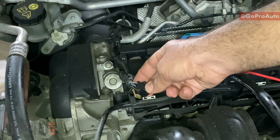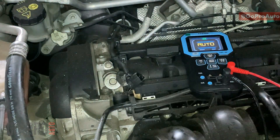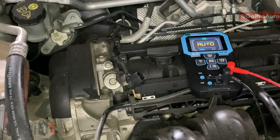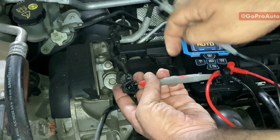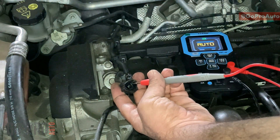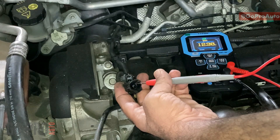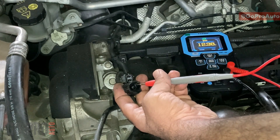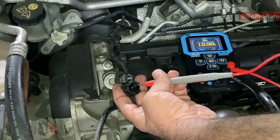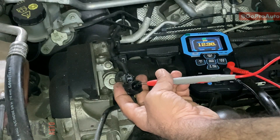After disconnecting the connector, that blue-green wire is the power supply. First, make sure the ignition switch is on. Put the multimeter red probe on the blue-green wire and the black probe on a good ground. As you can see, we should read battery voltage — we're getting 12.38 volts, which is battery voltage. This confirms that the solenoid valve is receiving power supply with no problem on that part.